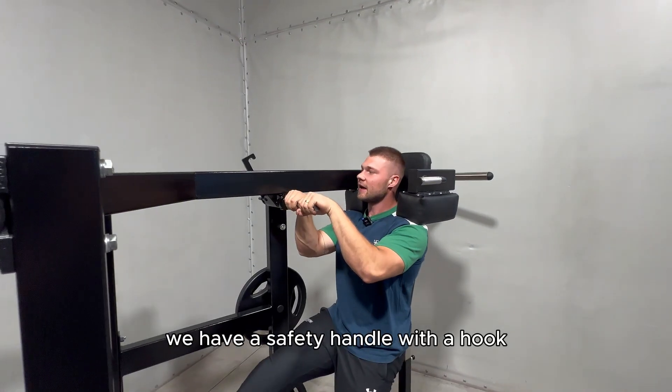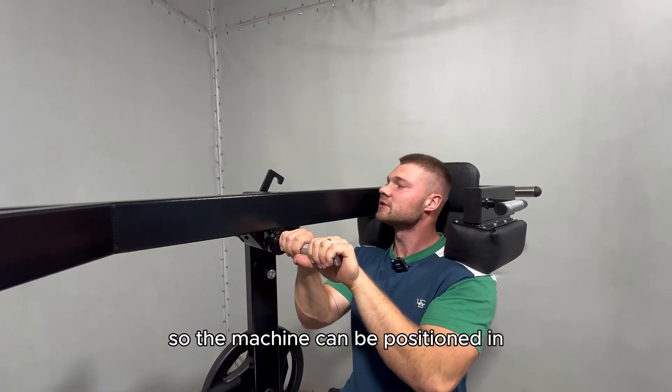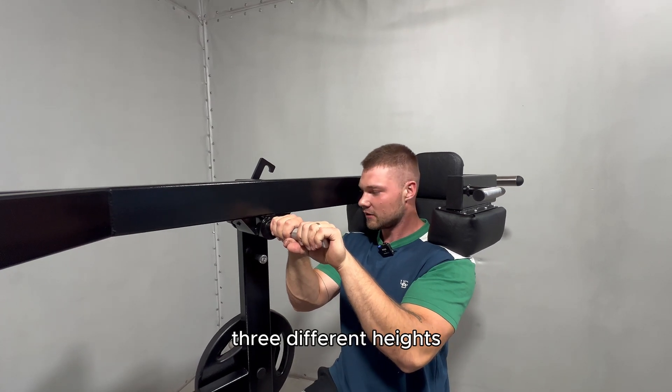We have a safety handle with a hook so the machine can be positioned in three different heights.